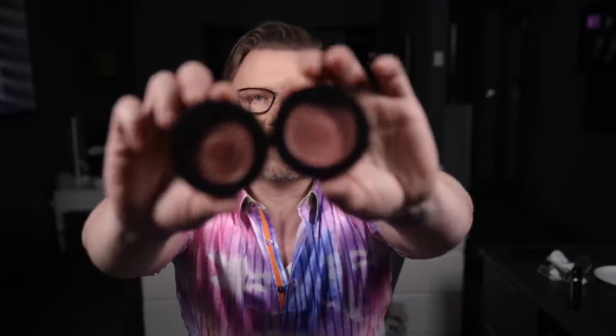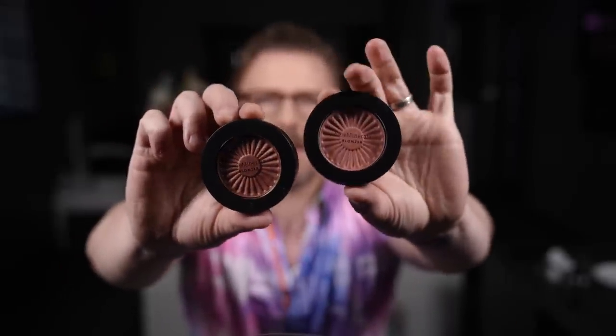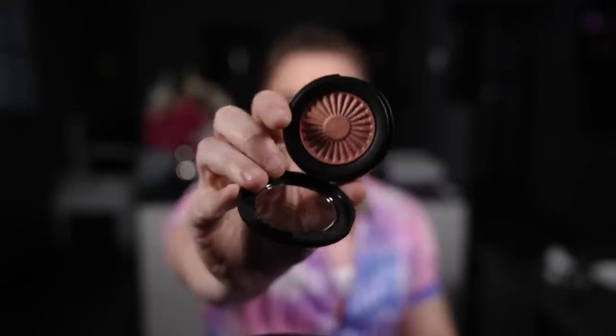They also sent me two blushes — a Kiss of Pink and a Kiss of Rose. That's the pink and that's the rose. Should we try them? They look really pretty. Let's try the rose because I wouldn't normally try this on my skin tone — I think it might be a bit bronzy, but let's see what happens.